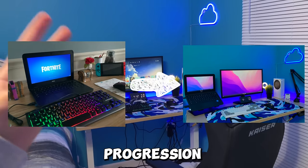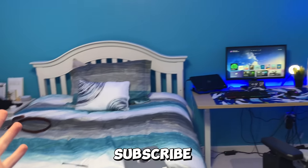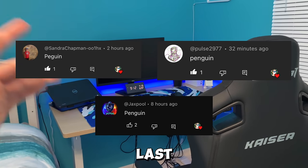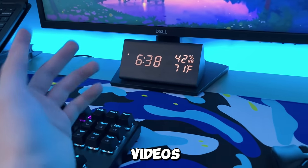So that was the progression of my gaming setup. If you guys liked it, make sure to subscribe down below and like the video. Here are the shoutouts from a couple of videos ago — peace.